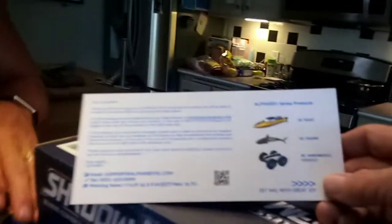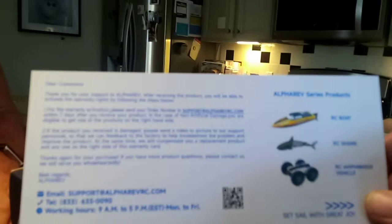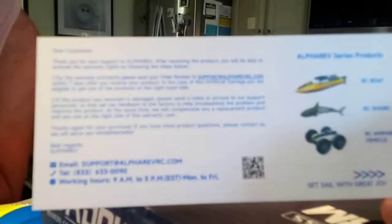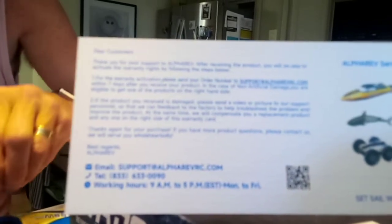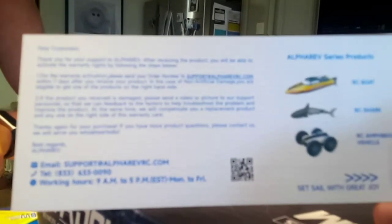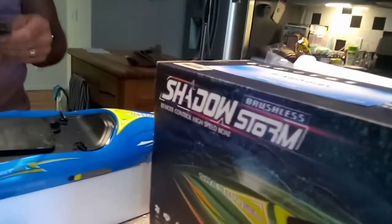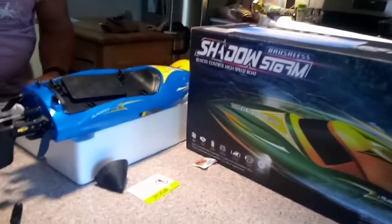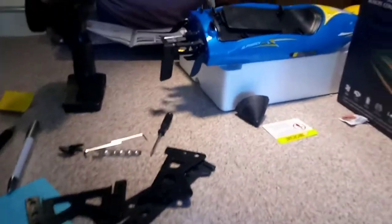In the box there's a little card with their email and tech support — that's good. They've got a customer service department with live people, which is pretty rare. There's a warranty too. And when you buy from Amazon, they back the stuff you buy from them.